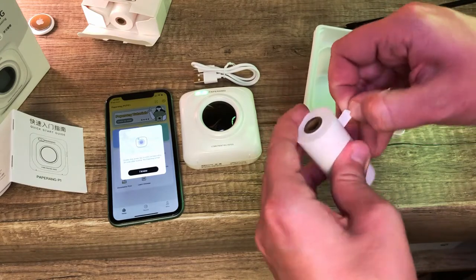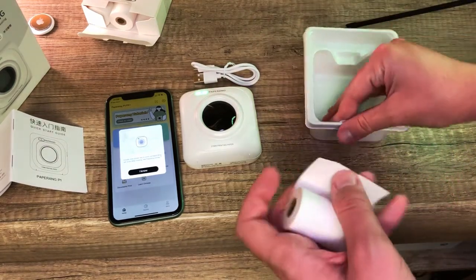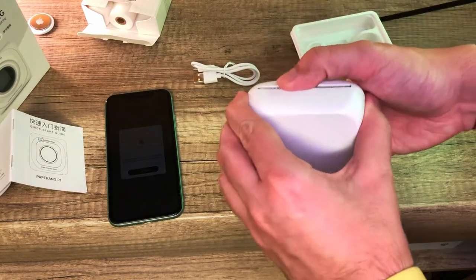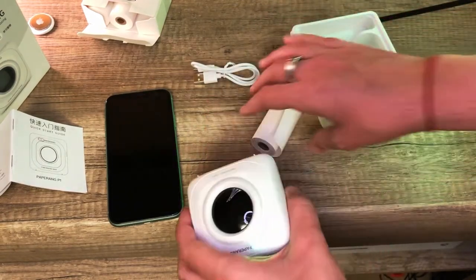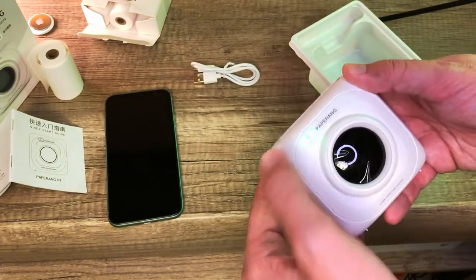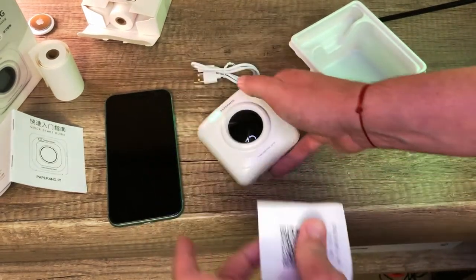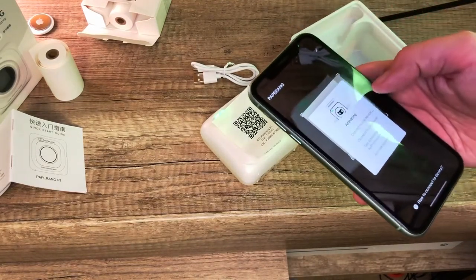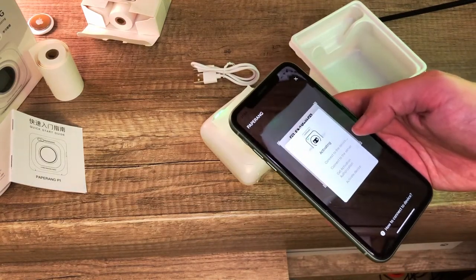I first need to put some paper in so I can print the QR code. Let's unpack a thermal paper roll and see how to load it into the device - it should open from the other side. There's already some paper inside, so the extra rolls I got are bonus. To print the QR code I double-press the power button. The QR code prints out with some details - I tear it from the printer, open the app, and scan it. It immediately recognizes the QR code and starts connecting to the device.